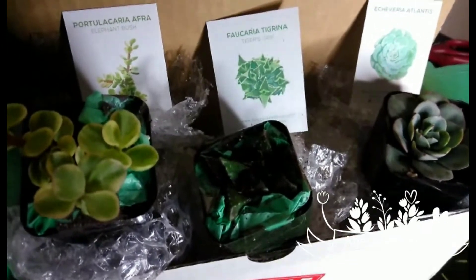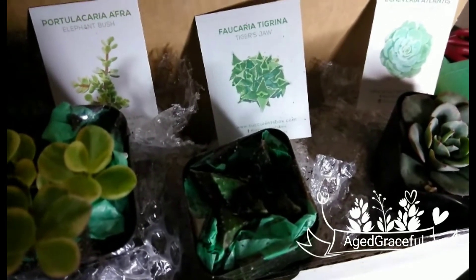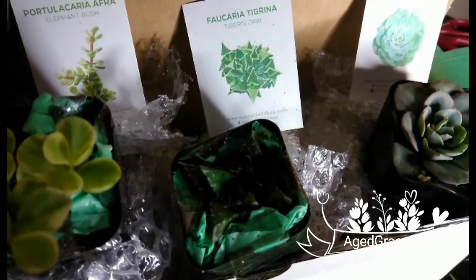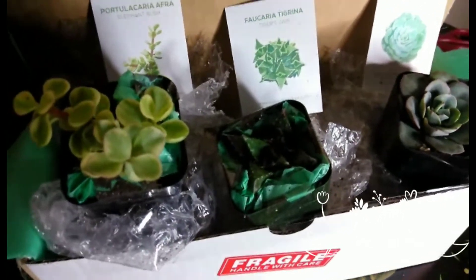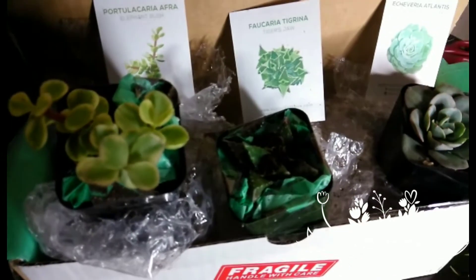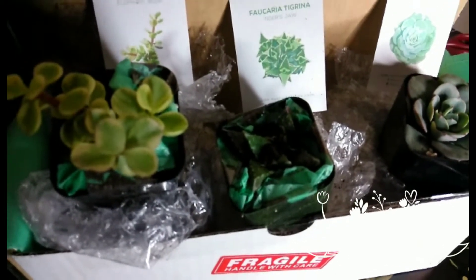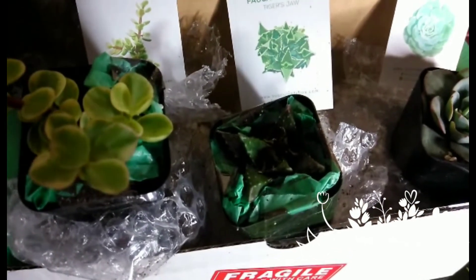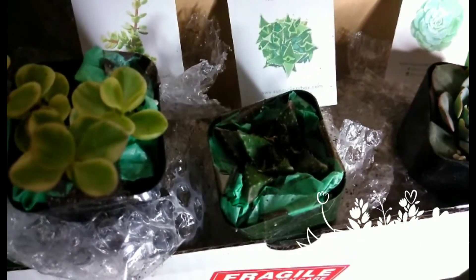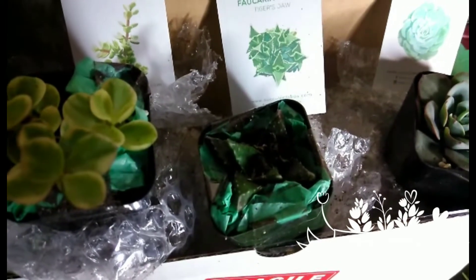Just some things about the succulent to remember: you should not put the plants in direct sunlight right away. They need to be acclimated to sunlight gradually — keep the plants in the shade, slowly introducing them to direct sun. I actually got the plants two days ago, opened the box, and didn't take them out of the packaging. I wanted them to get used to the environment in my home, so today is the first day I'm actually unpackaging them. Succulents prefer daytime temperatures between 70 and 85°F and nighttime temperatures between 50 and 55°F, so make sure to give your plants some shade in extremely hot temperatures.